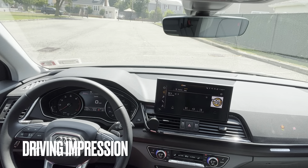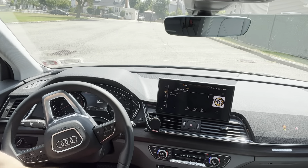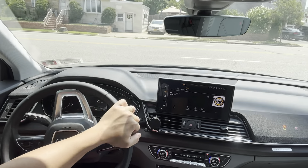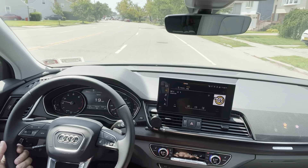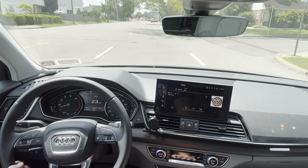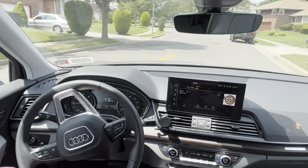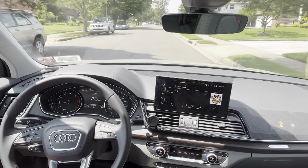Let's take this vehicle out for a drive and see how it does. It's my first time driving this Q5. Right now it's smooth in comfort mode. This is the premium trim - it boasts a 201 horsepower 2.0-liter turbocharged engine and produces 236 pound-feet of torque. Zero to 60 in about seven seconds.